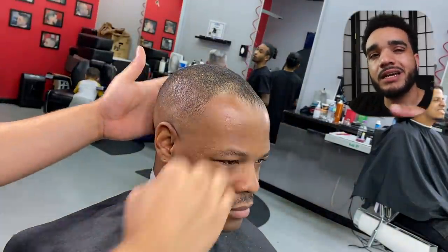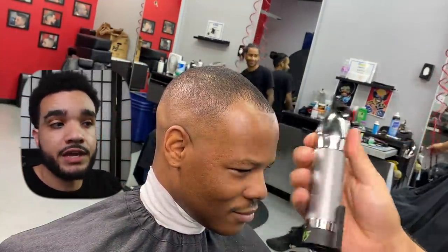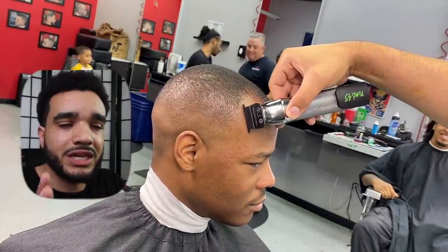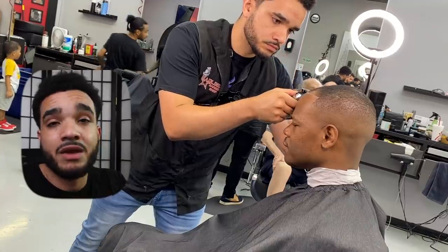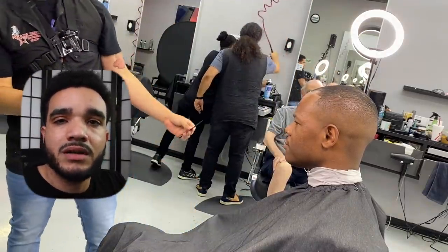After laying the hair down with setting lotion, it creates a layer of product on the scalp — you don't want too much of that. It can be a little uncomfortable for your client, especially since I'm about to use a lot of enhancements to give a fuller look around certain areas.